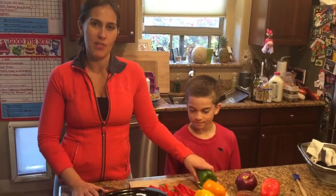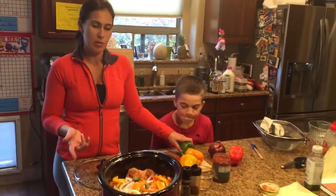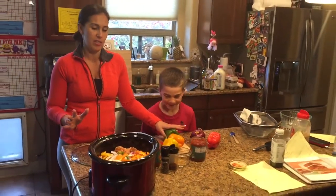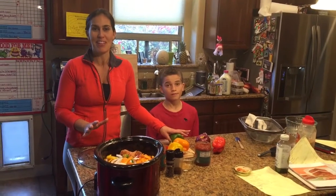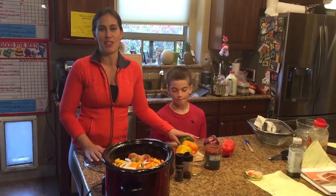I'm Najla Khayyam, here with my sous chef Canon Khayyam. We spend a lot of time in the kitchen cooking and preparing meals so that we're set up for success for the week. I'm going to share with you a one-minute meal — it's not really one minute, it probably takes about 10 minutes — but a one-minute-on-video meal about how to set yourself up for success tomorrow.